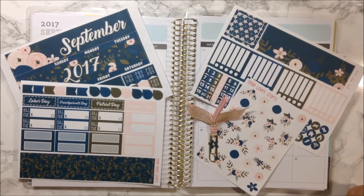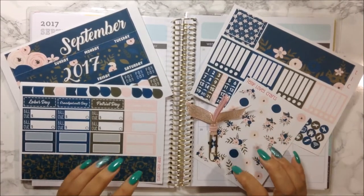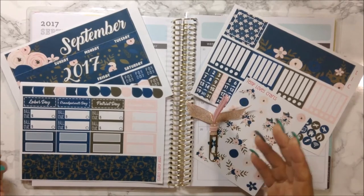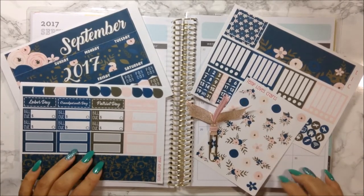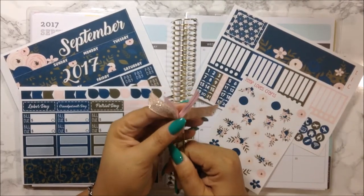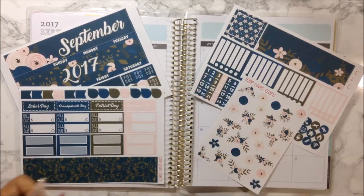Hi guys, welcome back to my channel and welcome back to another monthly plan with me video. Today we are doing September, and I am excited to use this beautiful kit from Temple of Craft. I am using my Michael's Recollection coil planner to do so. This beautiful pink and gold clip here is from Run With Craft Scissors — I will go ahead and link her shop down below as well as Temple of Craft.